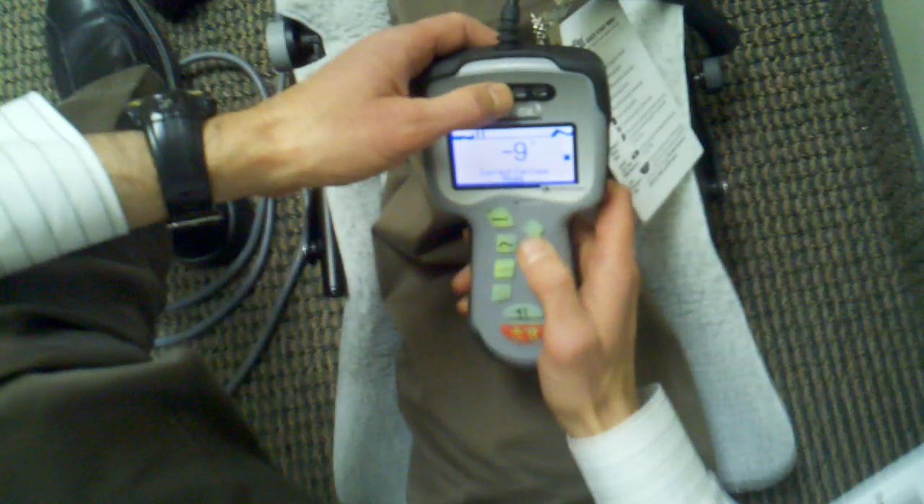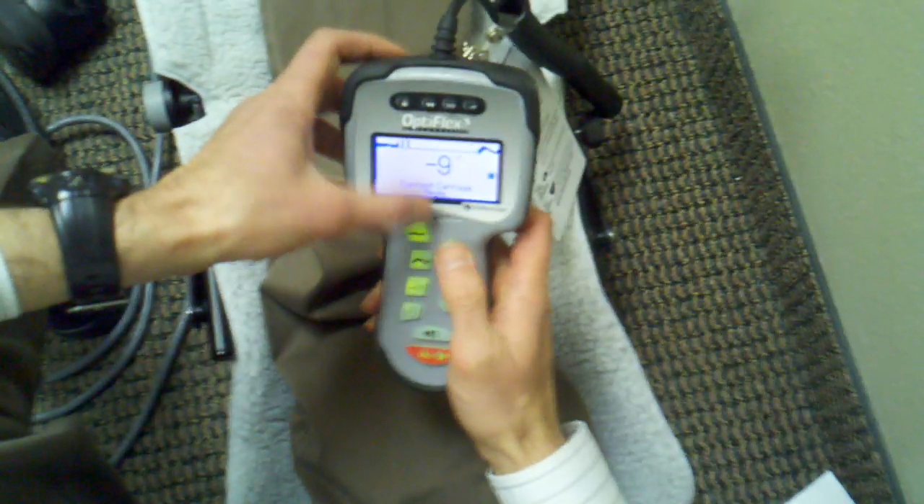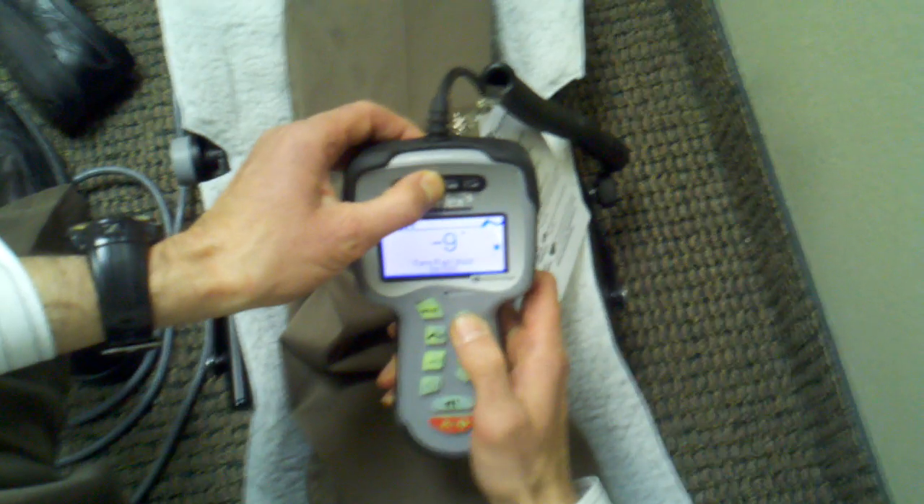This is the actual box that it came in. This is the actual machine and it does give you the directions of how to install it. It's really not all that difficult — it took us maybe three minutes to get it done. It plugs in, it's a pretty long outlet, and it does come with the booklet.